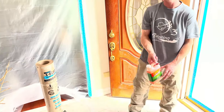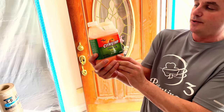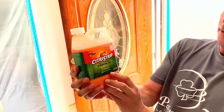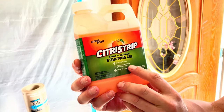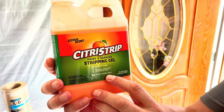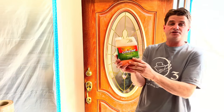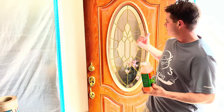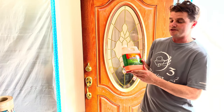A product that I'm going to be using is called Citrus Strip, and it's a paint and varnish stripping gel. It doesn't have any harsh fumes, it removes dried latex and oil-based paint, it strips multiple layers, and it has a citrus scent. This is the product we're going to be applying to this fiberglass door that has an oil-based stain on it.